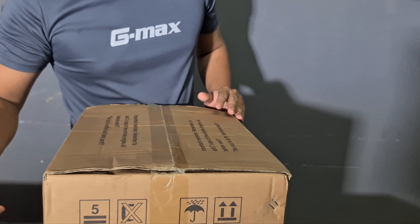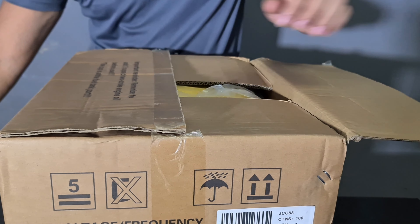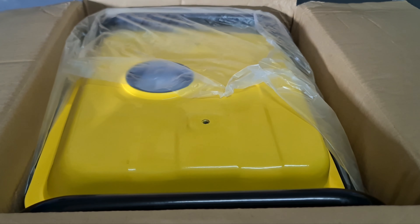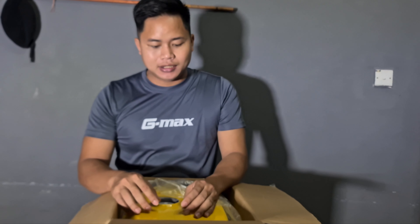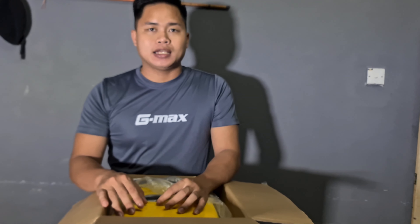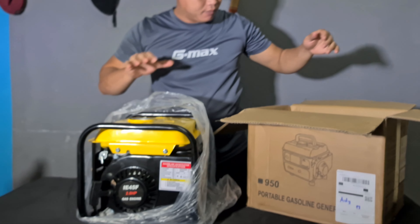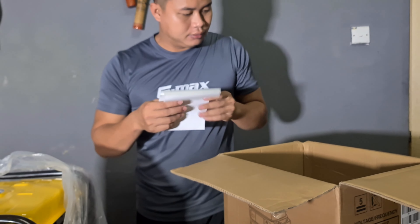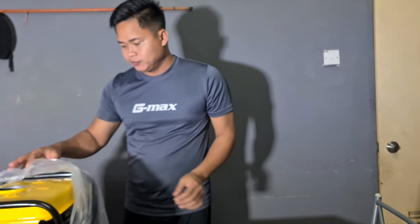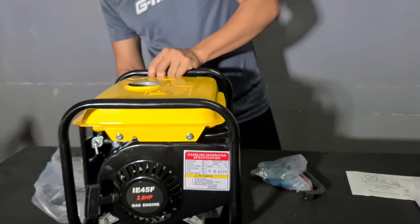Jom, tengok sini dekat sikit. Kita buka dia, apa-apa barang dalam ni. Generator kita dah sampai. Ni untuk kita kemping. Jangan lupa support video saya nanti, di mana saya akan kemping gunakan generator. Barang-barang dia, tak ada calang, tak ada cermik.